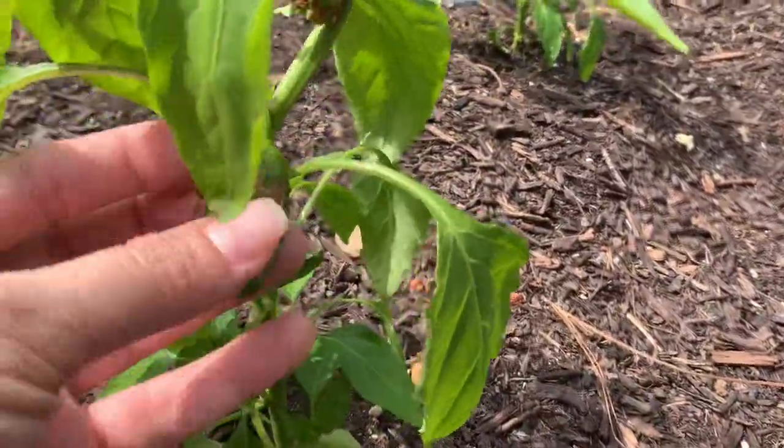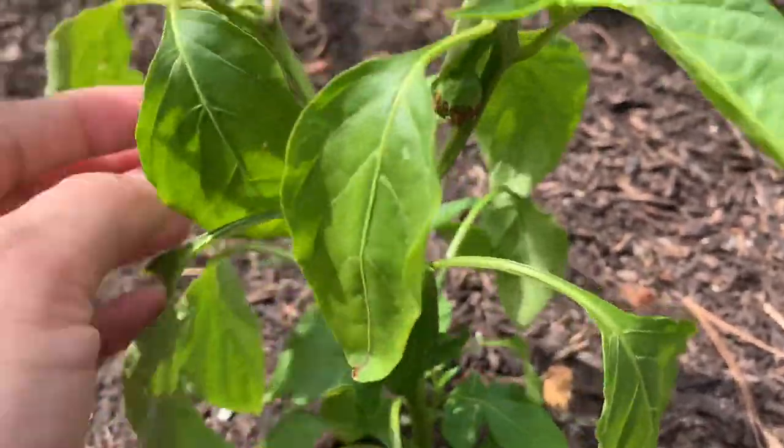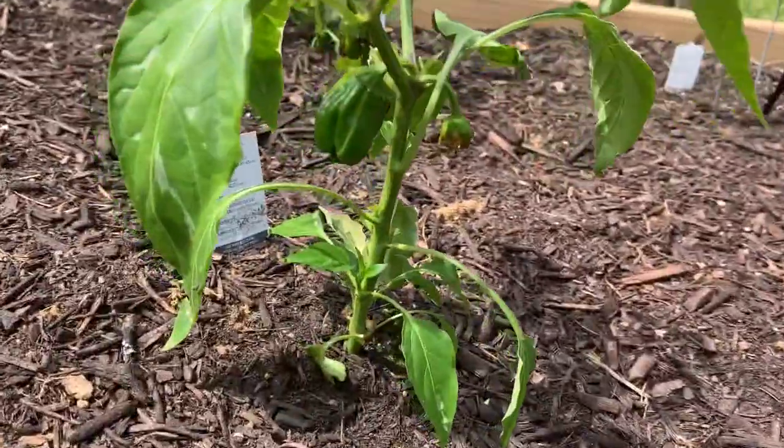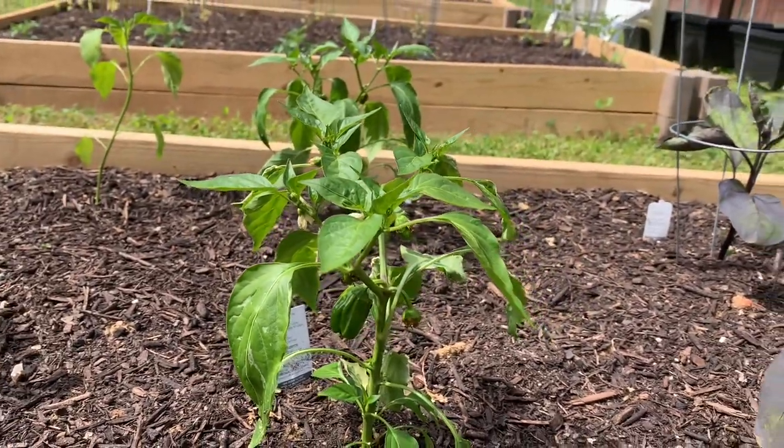These are the candy cane peppers. I'm just shocked there are already peppers here — that's rather exciting. These are new to me so I'm not sure what they're going to do.